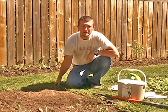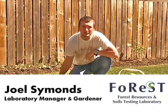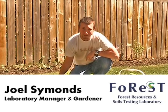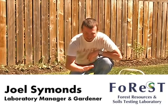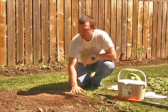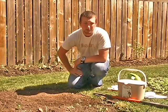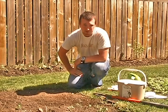Hello everybody. My name is Joel Simmons. I'm the manager at Lakehead University Forest Resources and Soil Testing Lab — that's Forest Lab for short. Today we're going to be showing you how to do a proper soil sampling, and that's a really important part of getting good accurate soil test results: taking a good soil sample.